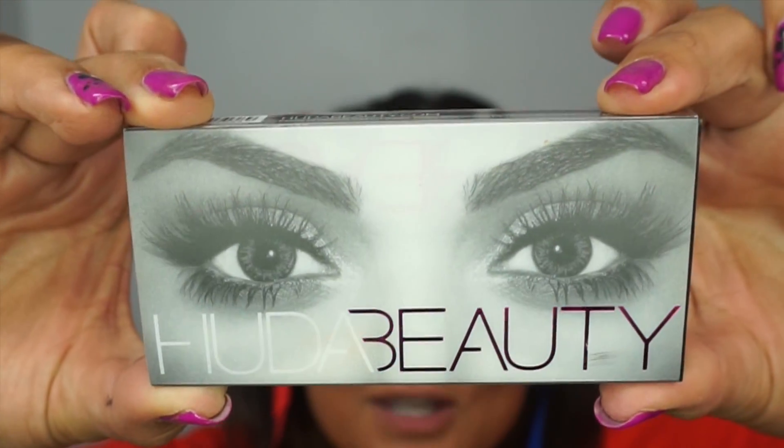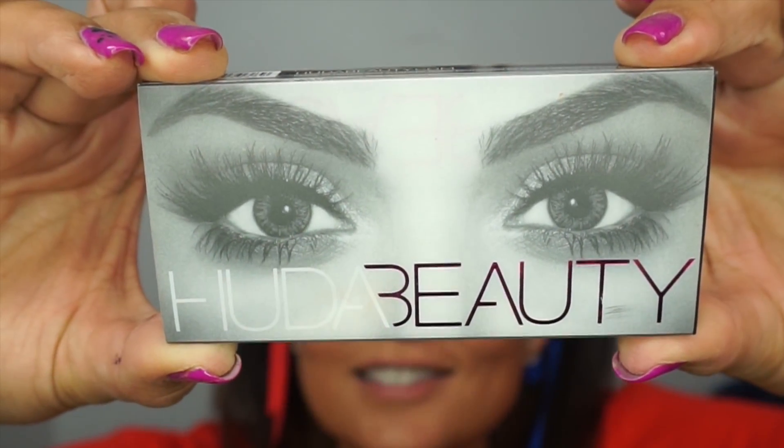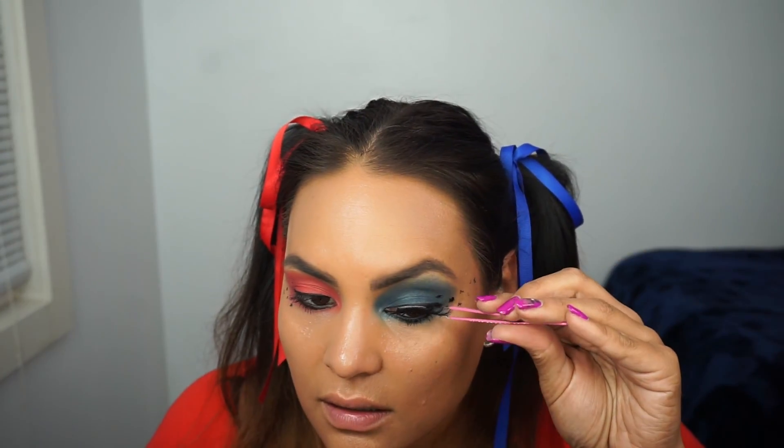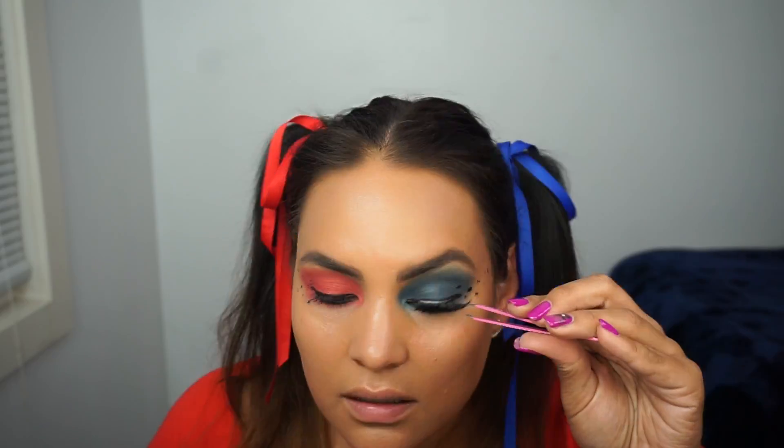I'm applying Mary Kay's Lash Intensity mascara on the top and bottom lashes, and then I'm going to deliberately add a little bit of mascara to make it smudgy. I want to use some giant lashes, so I'm using Scarlet number eight and I'm using Duo dark tone adhesive to apply the lashes.